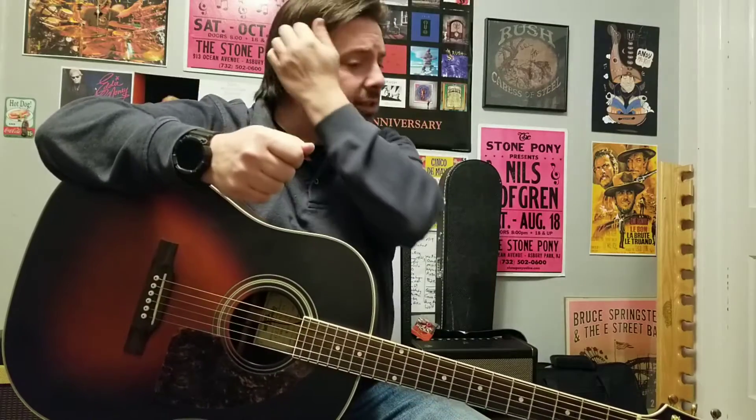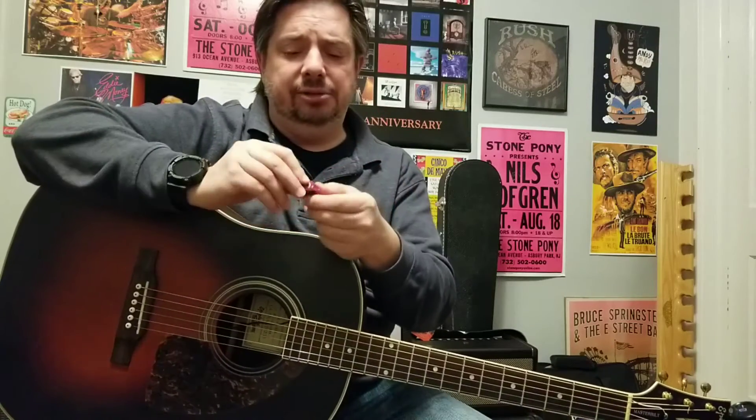I don't think there's one way that's like one size fits all, but this is probably one of the more popular or common approaches to holding the pick, whether it's for the acoustic guitar or for the electric guitar. And also maybe just kind of walk you through the types of picks that I use.